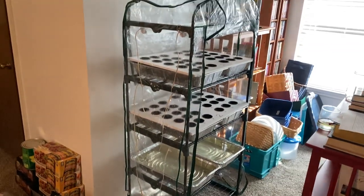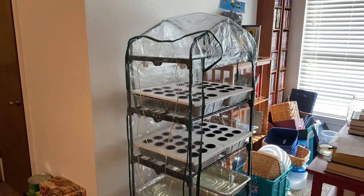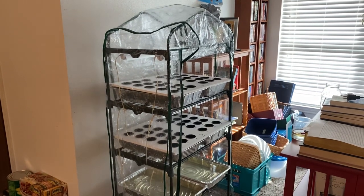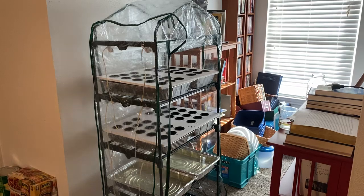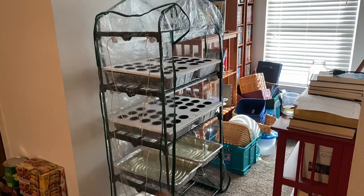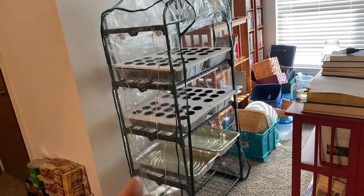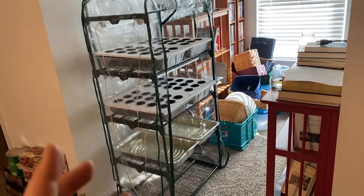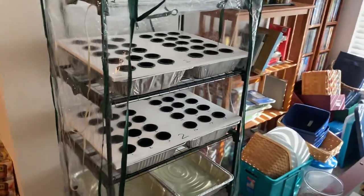Hey guys, I've been working on putting together my seed starting system based on Kratky hydroponics. I know that seed starting with hydroponics could mean starting seeds for hydroponics, but what I'm trying to do is use hydroponic technology to start seeds — and it doesn't matter whether these seeds are going into a full-size system or into the ground. So it's not as high density as a lot of other systems you might see for seed starting.